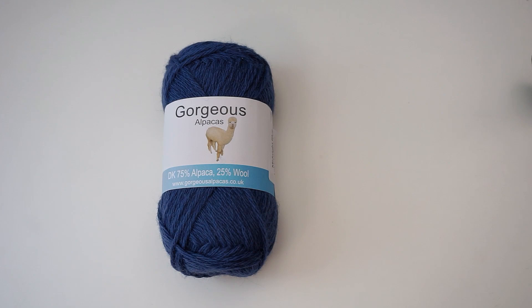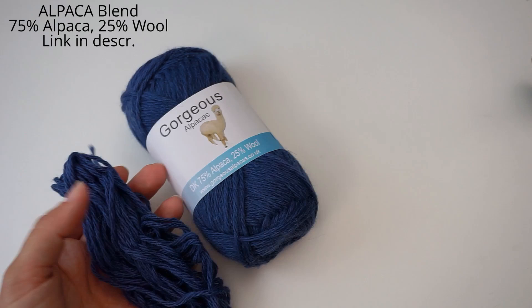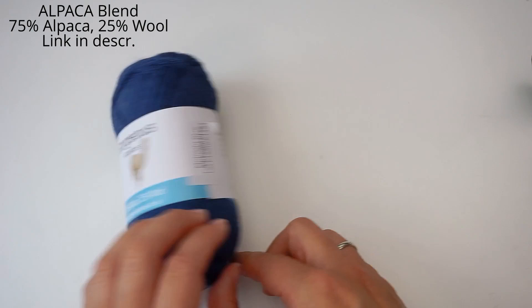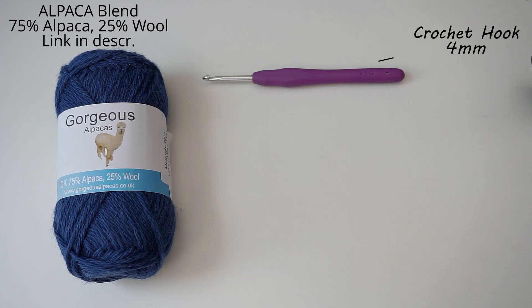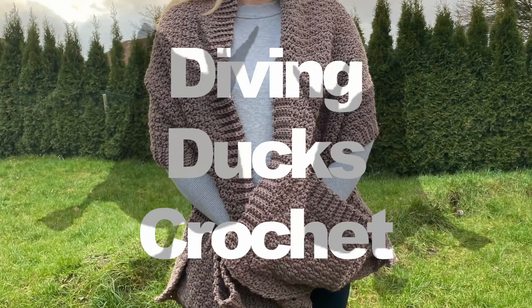First, a little bit about the materials. I have used this gorgeous alpaca wool — it's 75% alpaca and 25% wool — and I've used almost one skein. This is what I have left after the headband, so about 50 grams in total. It's a DK weight. I've also used a 4mm crochet hook, some scissors, and a tapestry needle to weave in the ends and sew the headband together.